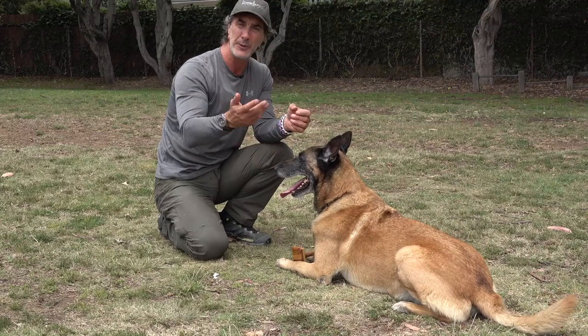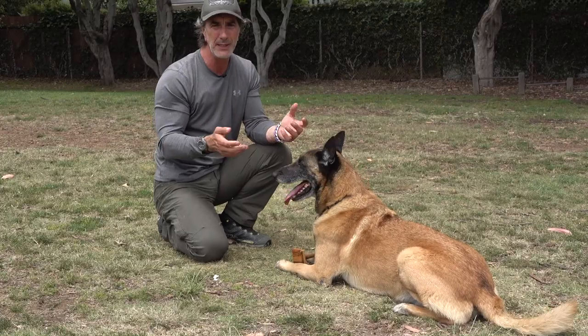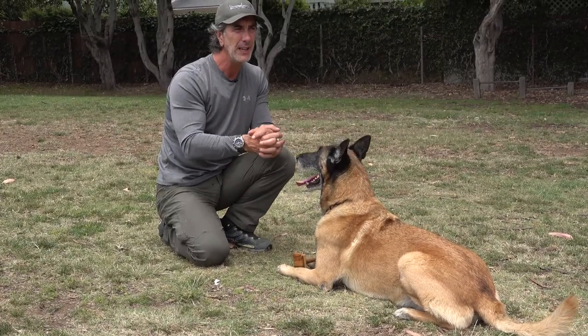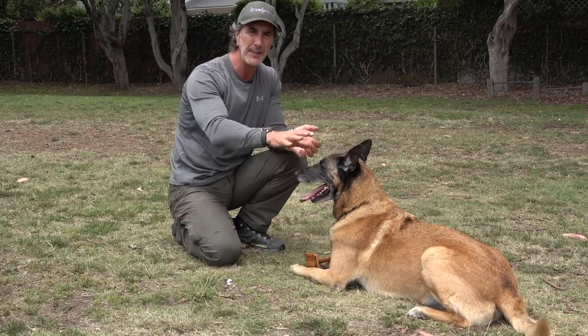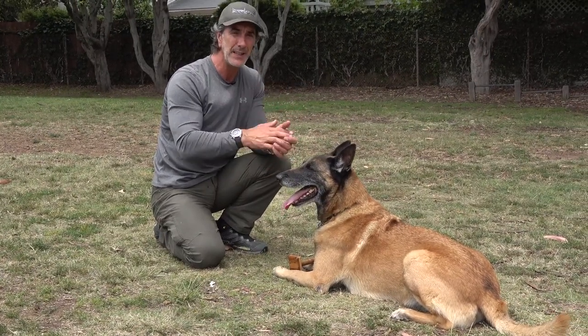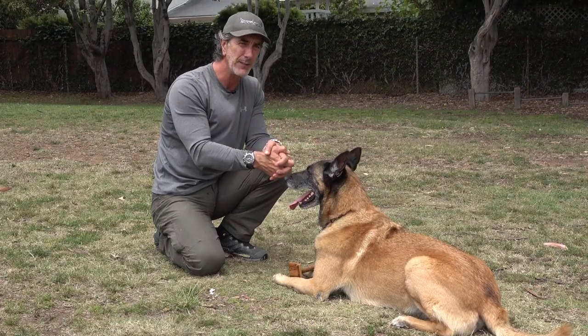Have fun with your dog. The hold is a really important thing and I'll probably do more videos on it. You'll see the progression — Goofy is really solid, and Jimmy picking up keys has a really nice retrieve too; he's a retriever so it's natural. Take your time: it's at least two to three weeks to get the basics down, and probably six months to a year to get it to this level.